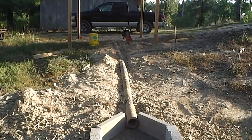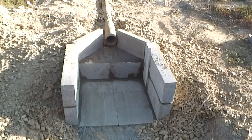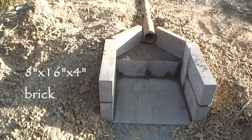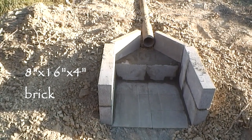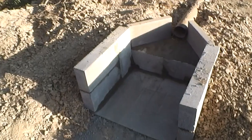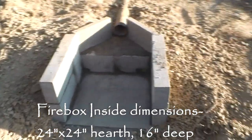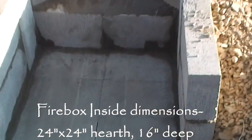It's in the ditch, bedded but not covered yet. The firebox — you saw the pave stones in the last video — now we used four-by-sixteen cinder brick, four by sixteen by eight, and they're mortared in. The firebox is 24 inches deep and 26 inches wide, just talking about the bottom here.